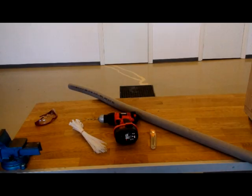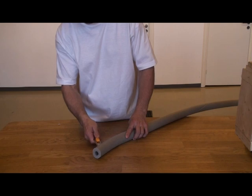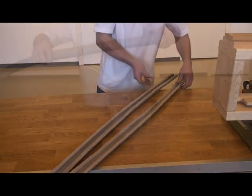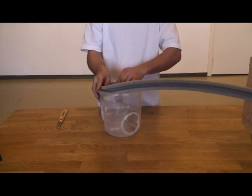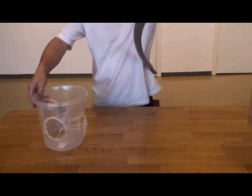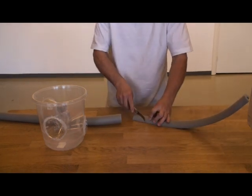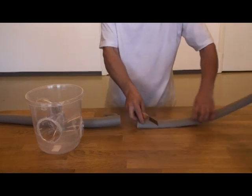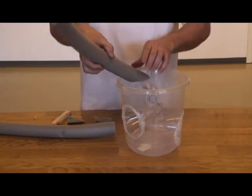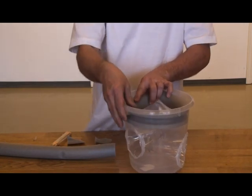The next stage is to add buoyancy to the trap. We use here a length of insulation. Divide the insulation using a sharp knife. Measure the length of the insulation needed and cut. Place the insulation strip inside the top of the bucket and mark the place for holes to feed cable strips through.